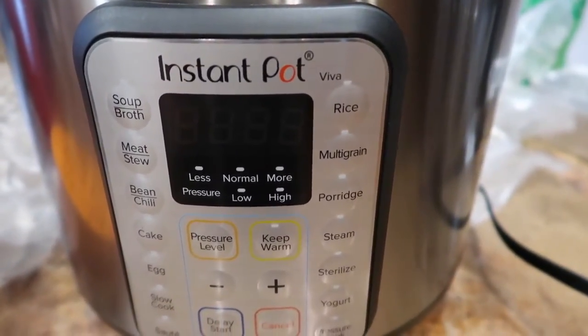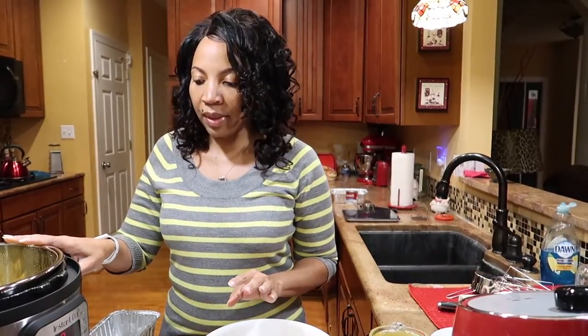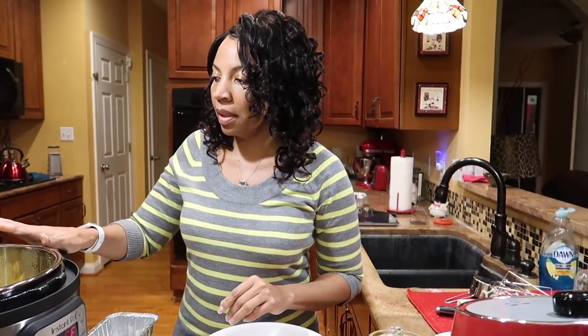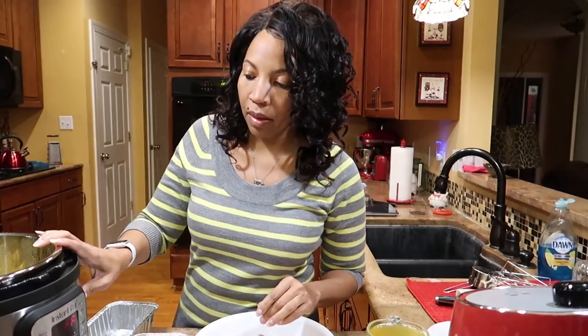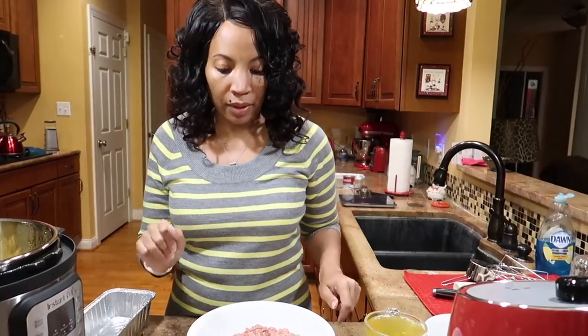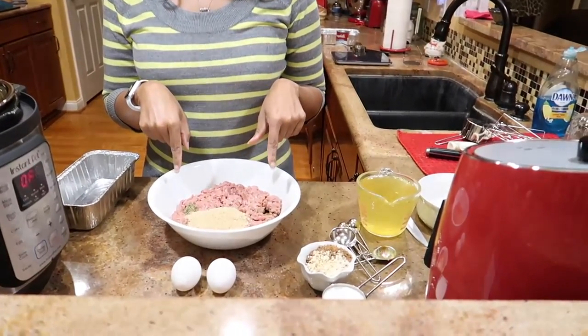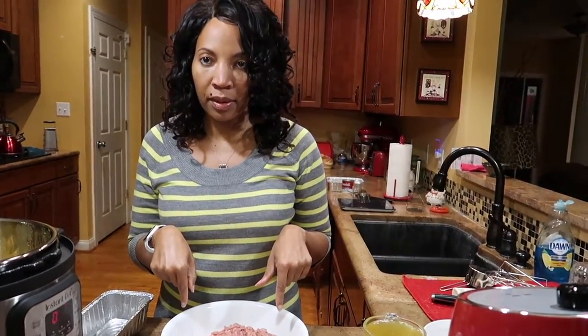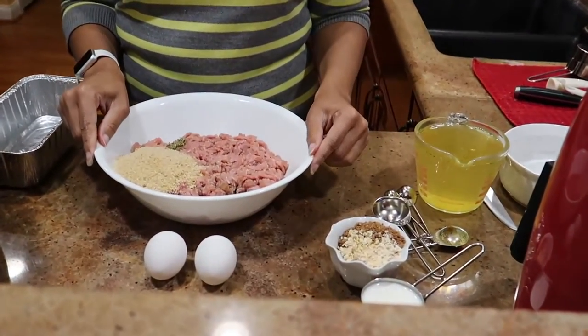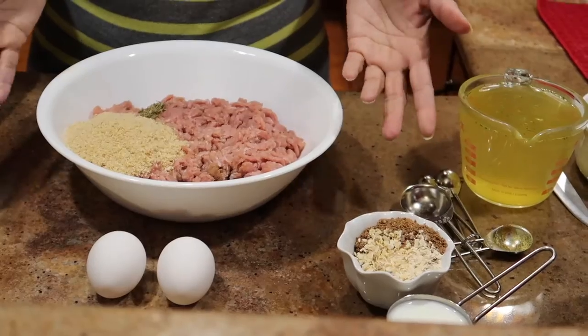We are back. We have cleaned up the pot and done the test run where you have to boil or pressurize some water to make sure the whole system works. So we are about to get this meatloaf going. I'm going to use my regular meatloaf recipe — zoom in — we use, and have been using, ground turkey for probably about fifteen years. That's just what we like; you can use whatever ground meat you prefer.